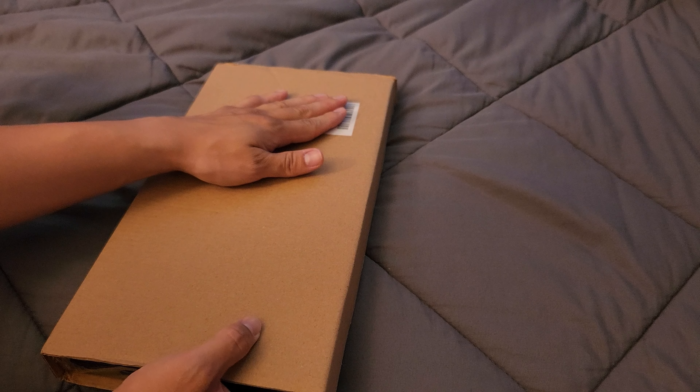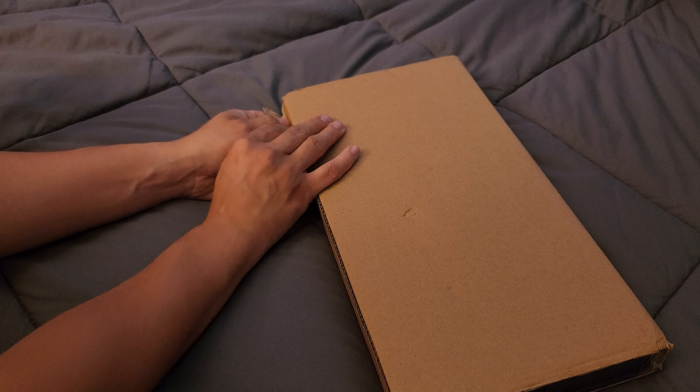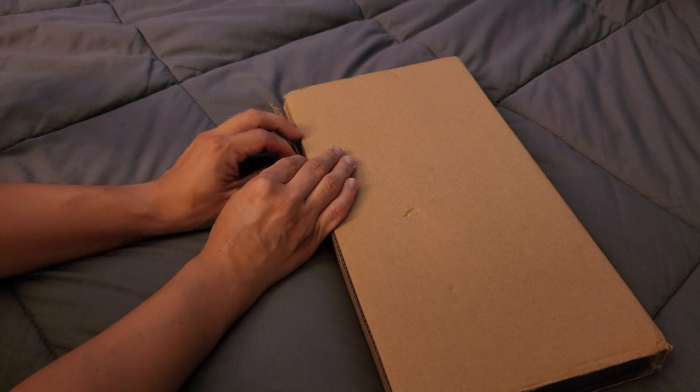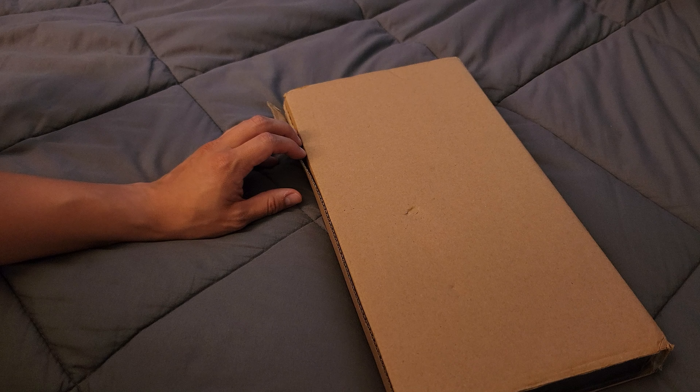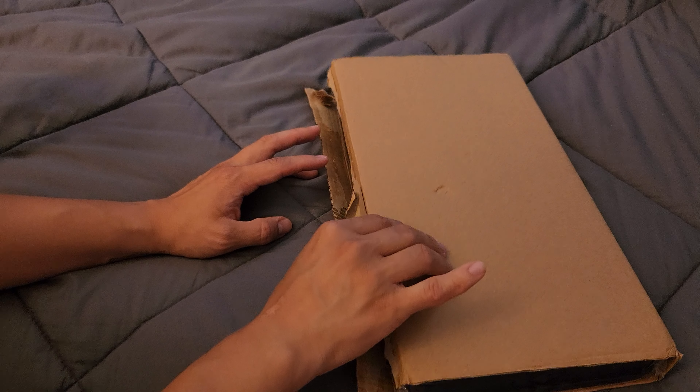Hopefully you didn't read that because it kind of gives it away. But let me see. It might be a little bit too loud so let me just take this off. Okay yeah that was a bit loud, but let's get it open.